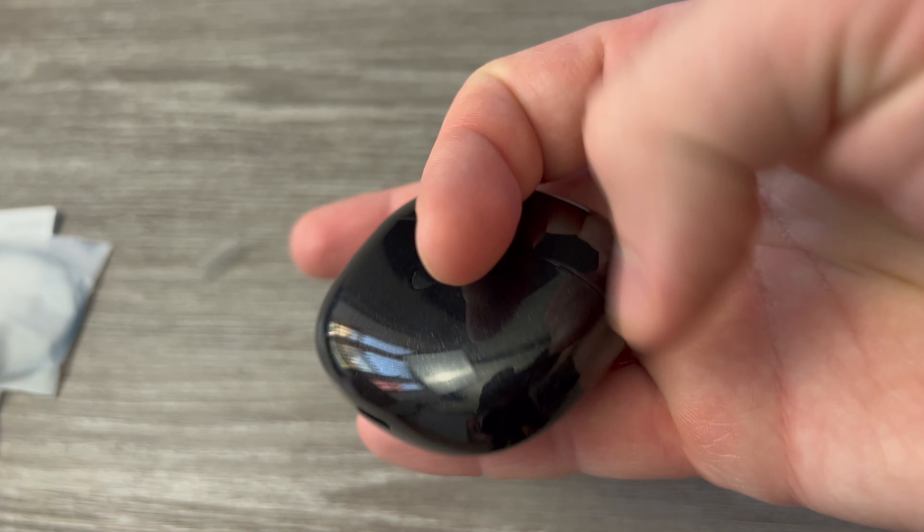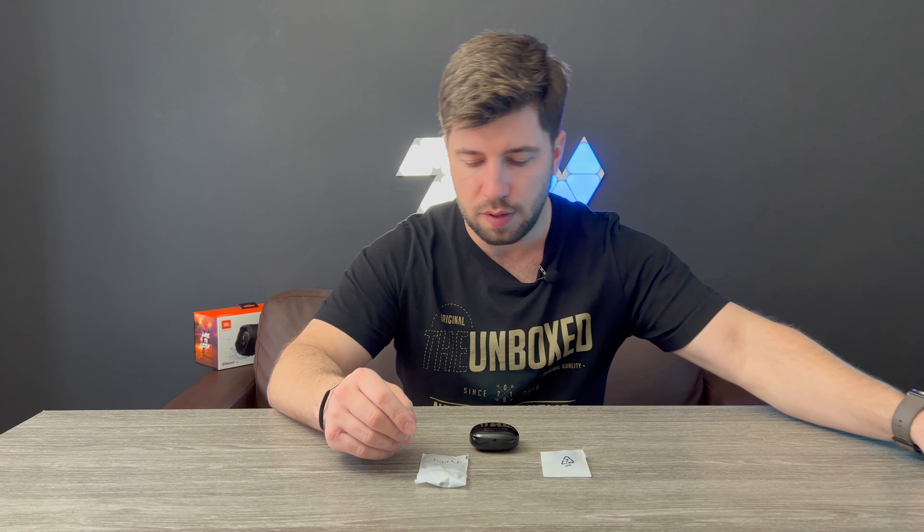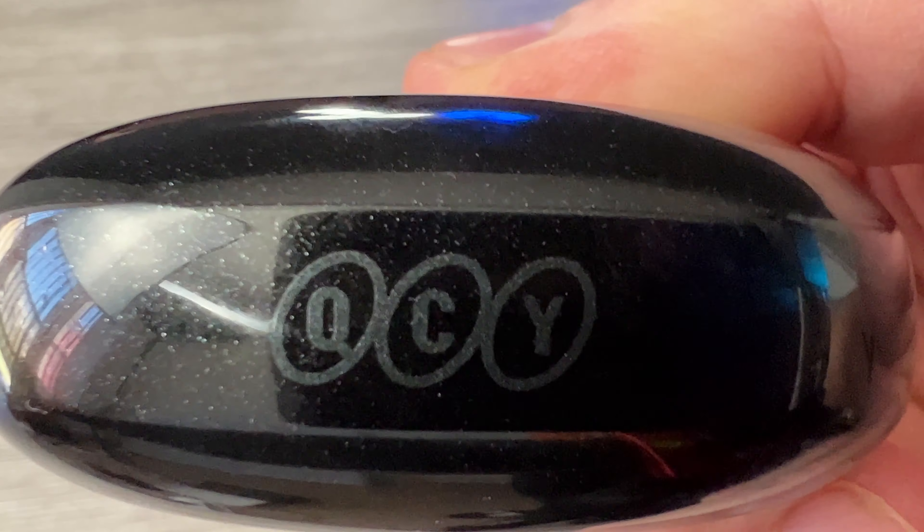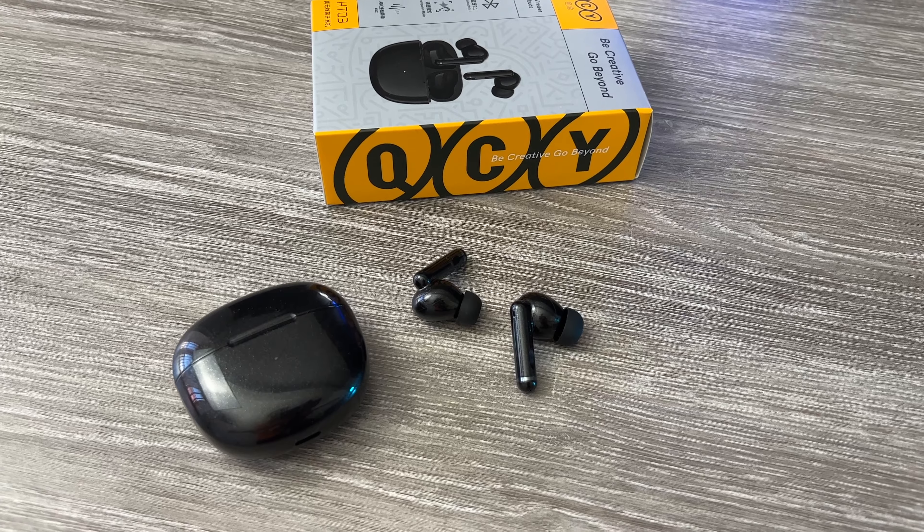Let's hear how they sound now. Nobody reads the manual, especially for wireless headphones, so I'll just leave it on the side. Let's open this bag. The USB-C cable is quite small — I'm glad it's USB-C, though I don't think we need a really long cable. You can also see the logo right on top, and we have some earpieces we can change in this small bag, like we should have with all wireless headphones.